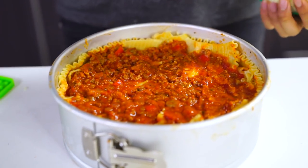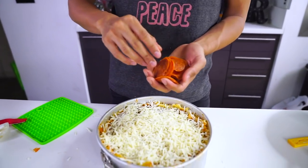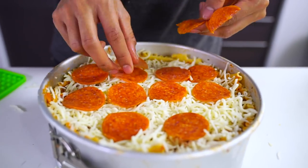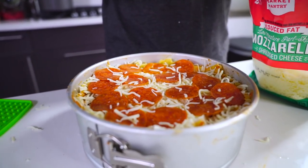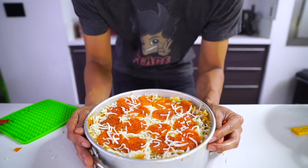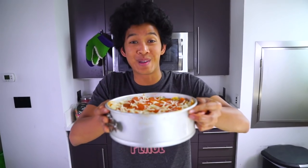We're just going to add our mozzarella cheese and make it really cheesy — cover this whole thing. Then once you've covered it with mozzarella, go ahead and add your pepperonis. I'm going to sprinkle a little bit of cheese on top just to make sure the pepperonis don't run away. Now we have a beautiful lasagna pizza cake and I'm going to throw this in the oven.